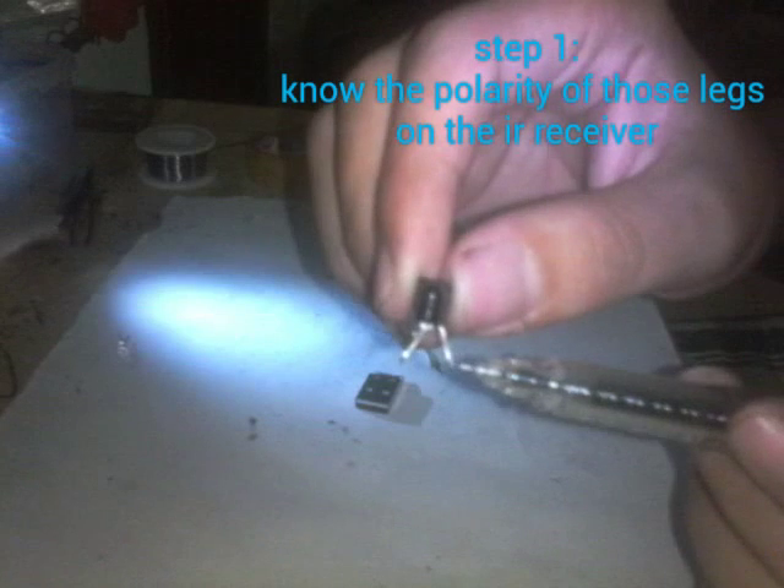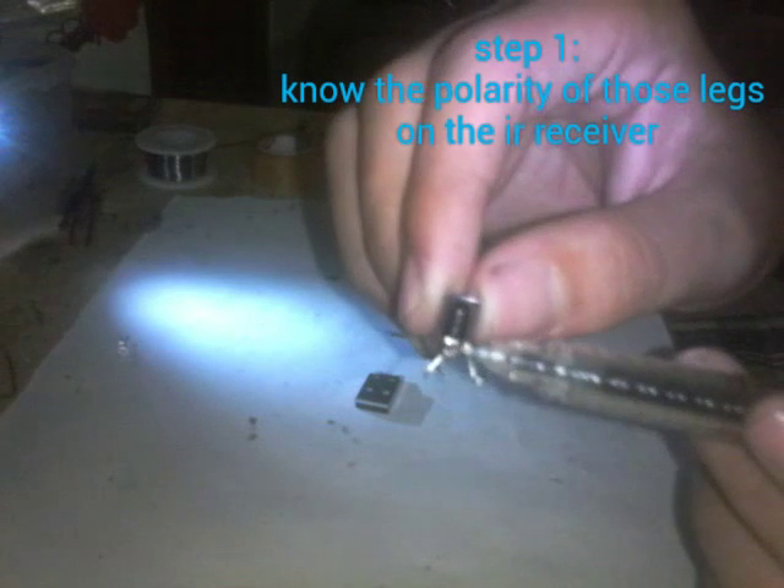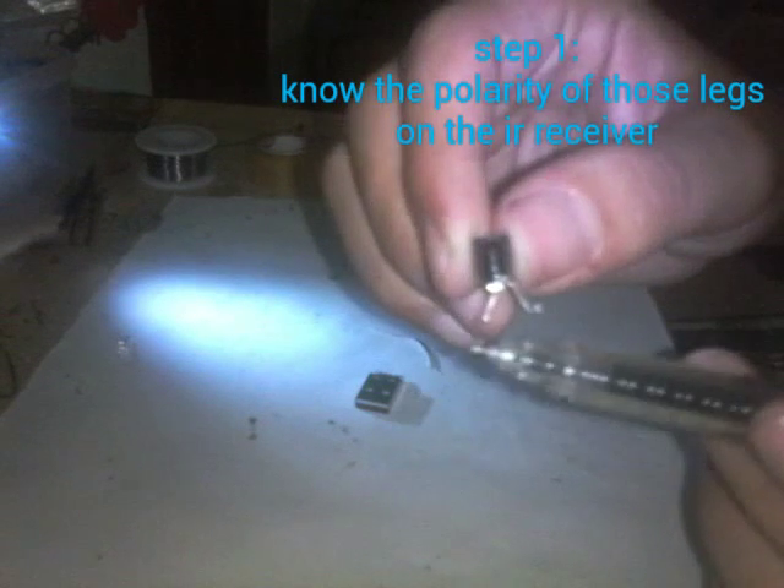I am also going to need this LED — a white super bright LED, just 3 volts. Now this is the leg from the positive, this is the leg for the output, and this is the leg from the ground.